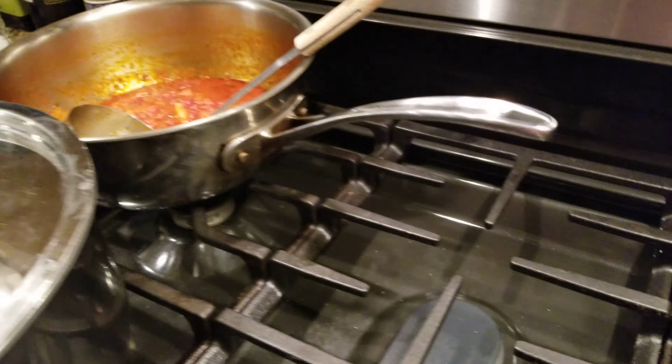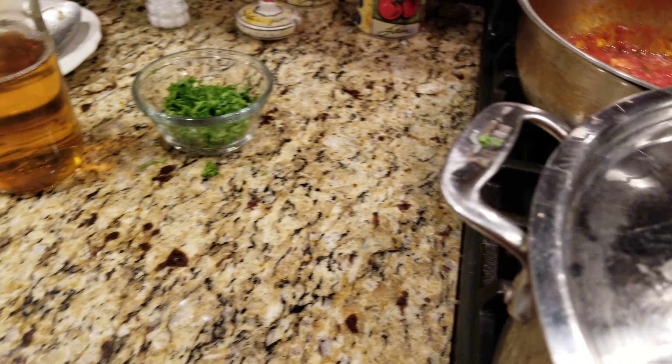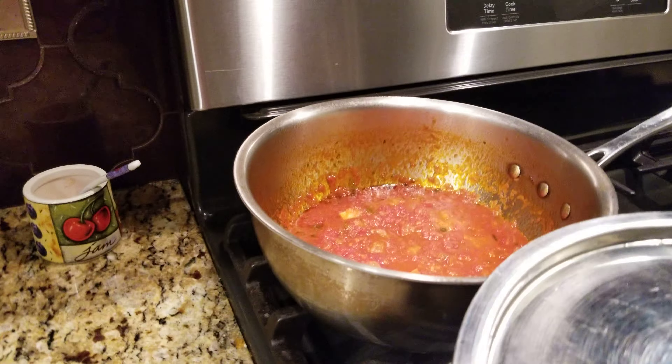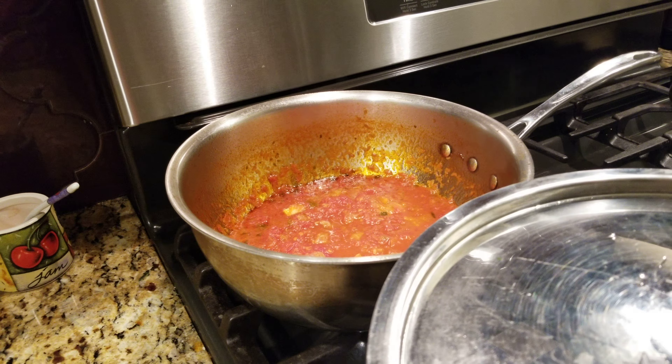Tomorrow we're gonna make some lobsters and I already have the butter melted. I was gonna do it tonight but it's just too much work — at some point you just want to make one meal and that's it. I'm gonna post this on my channel, thank you!